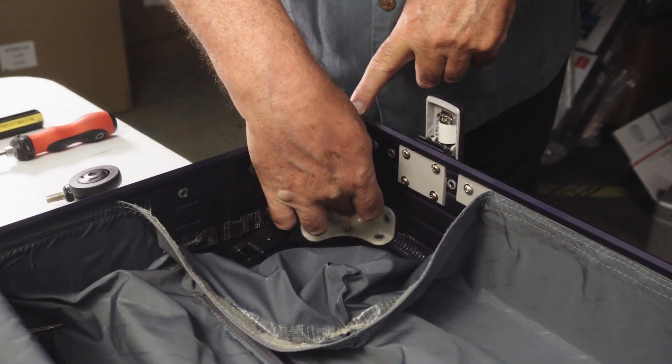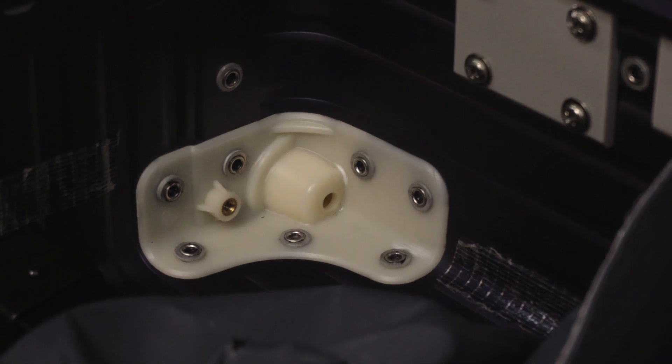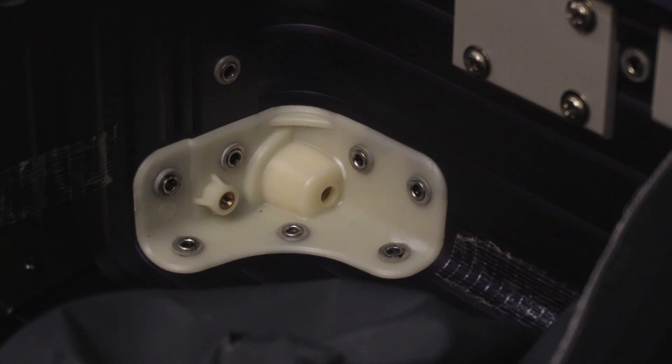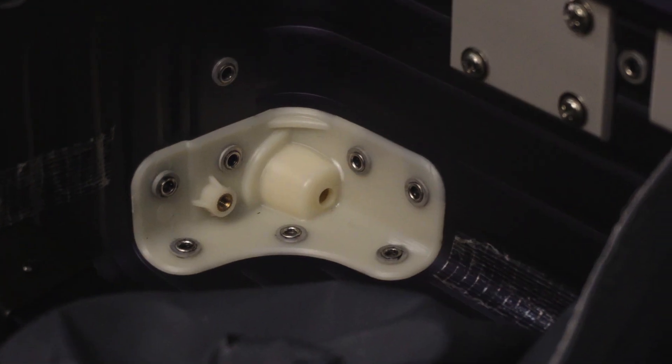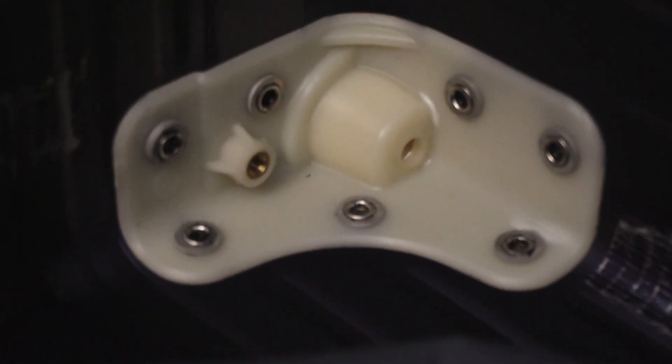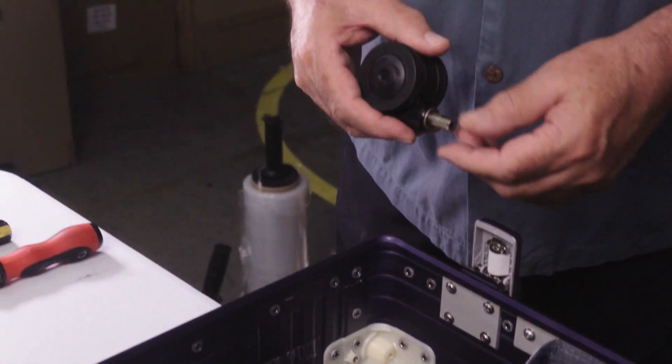Now, notice the inner support here. This part right here must be intact; otherwise, you're going to need a more extensive repair for this particular item. This is in good shape, so that means I'm going to be able to install a brand new wheel.